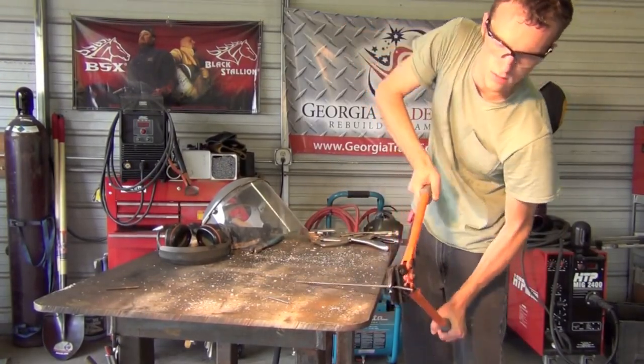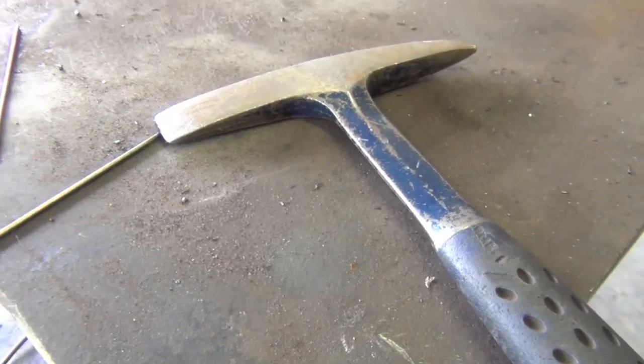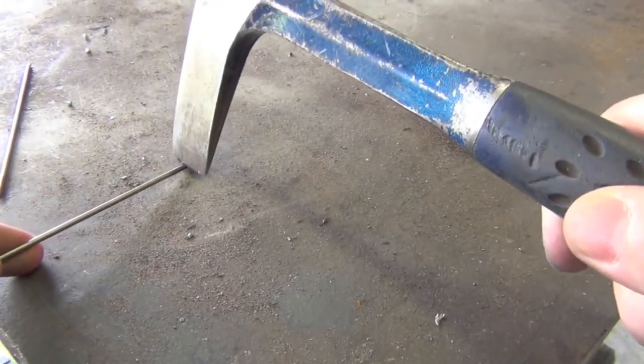...you might be able to get away with taking a piece of quarter-inch diameter round stock and simply putting that in the gap and sealing it up. In my opinion that's probably going to be faster and easier than trying to cut out a specialty-cut piece of steel. Again, you can't do this on every project, but it's something I've done here and there over the years and it has probably saved me a lot of time and aggravation.